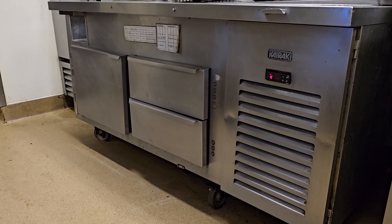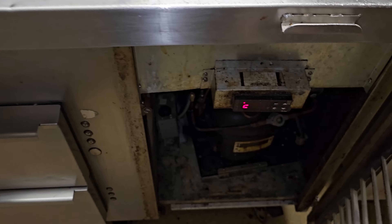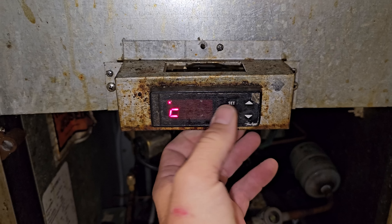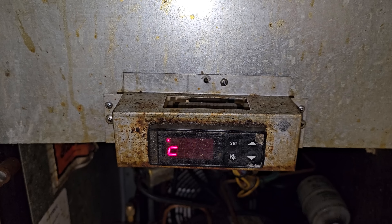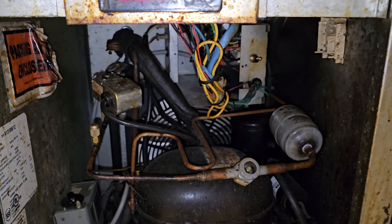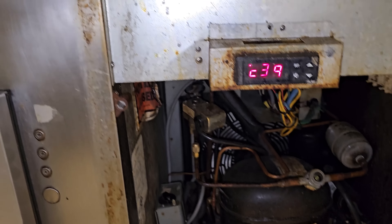Today we're going to be working on this Kyraq Blue unit. This is a glycol cooler, and what's happening is the controller does not allow me to do anything — it won't respond at all. Kyraq, or Trollsen, no longer makes this controller, so they've sent me a retrofit kit that's going to retrofit the entire electrical box. This is my first time doing one of these — get ready for the ride.